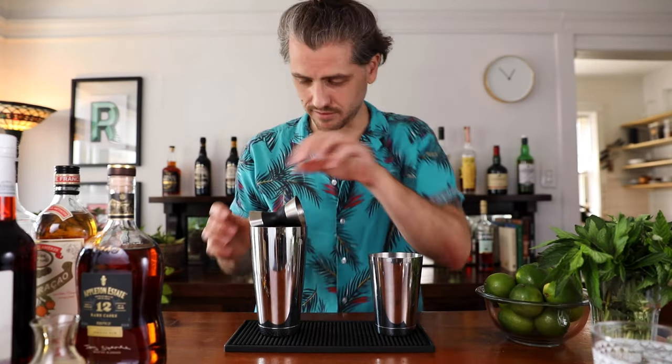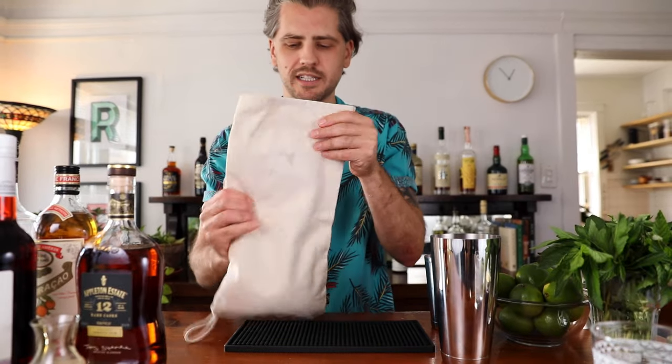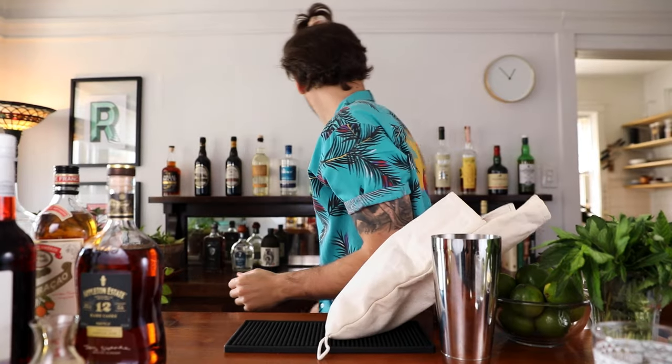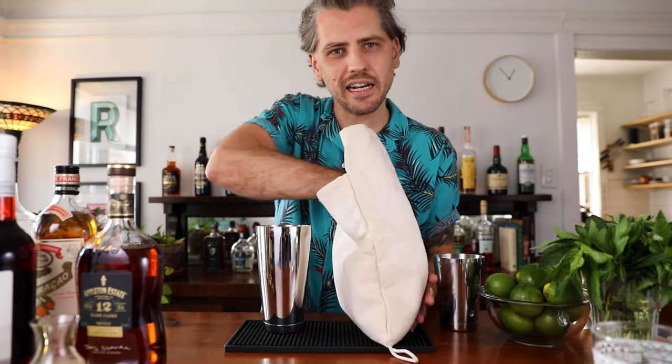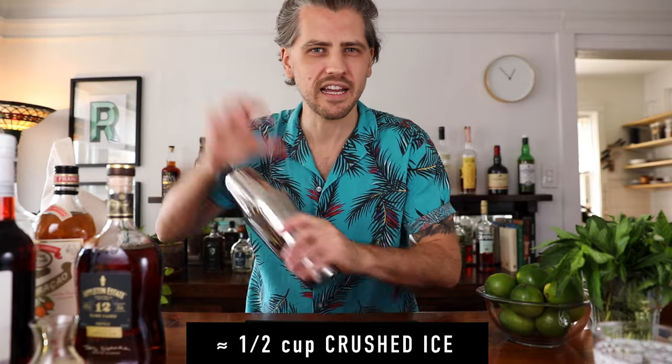Now we have to add crushed ice. I've already crushed my ice in this Lewis bag. Add a little bit of crushed ice, and then just shake it up. Because it's crushed ice, it's going to chill and dilute really quickly, so you don't have to shake for very long.